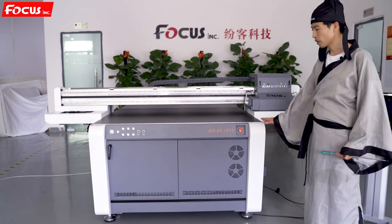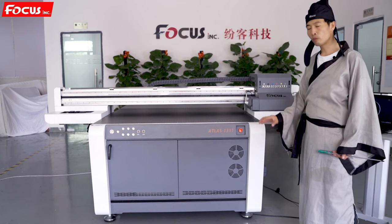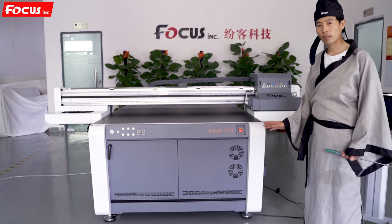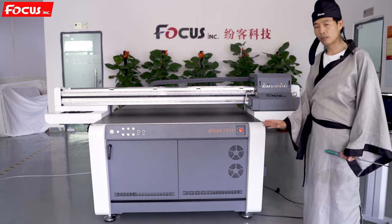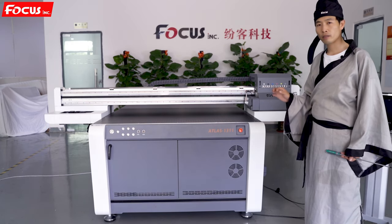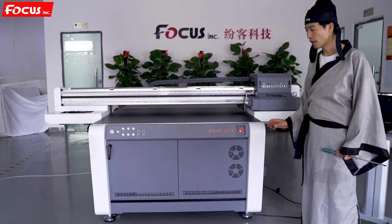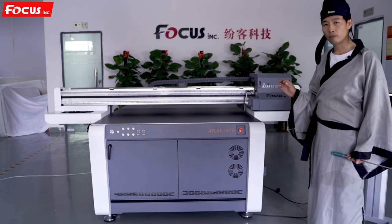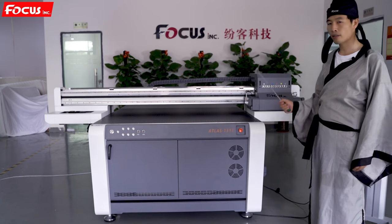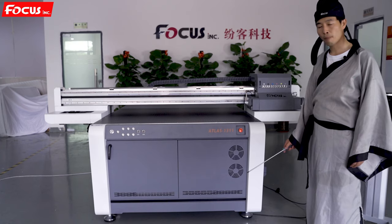After checking the machine is without damage from delivery, you need to set up the room. The room for operating this machine must have air conditioning, be clean without dust, with a temperature between 26 to 27 degrees, humidity of about 50%, and without strong sunlight or UV light. The ground must also be flat and level.